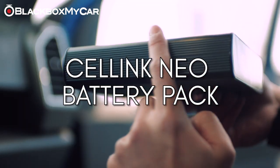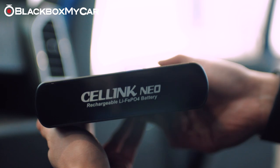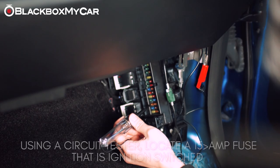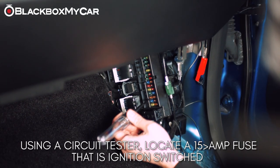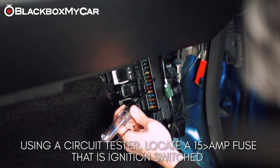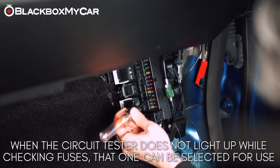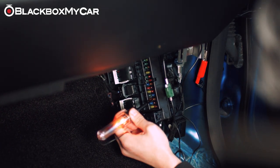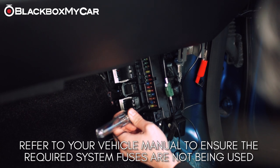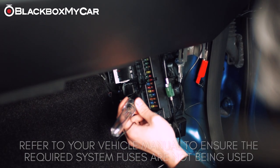Now it's time to install the Cellink Neo battery pack. First, find a 15 or greater amperage fuse that is ignition switched. If the circuit tester does not light up when the vehicle is off, this fuse can be selected for use. Just make sure you're not tapping into anything that is going to be important to your vehicle operation, such as your airbags or safety features.